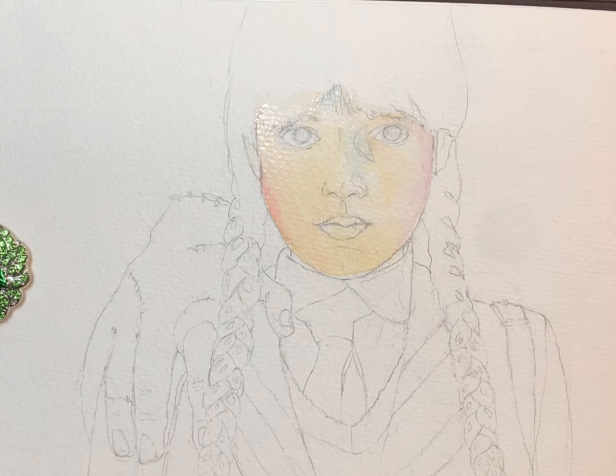I also use some warmer colors too, just for the contrast. On the left, that's a little opera rose I'm putting in there, because that side of the face was warmer.